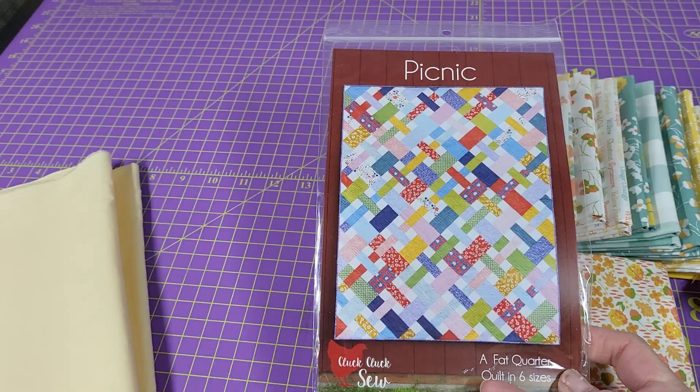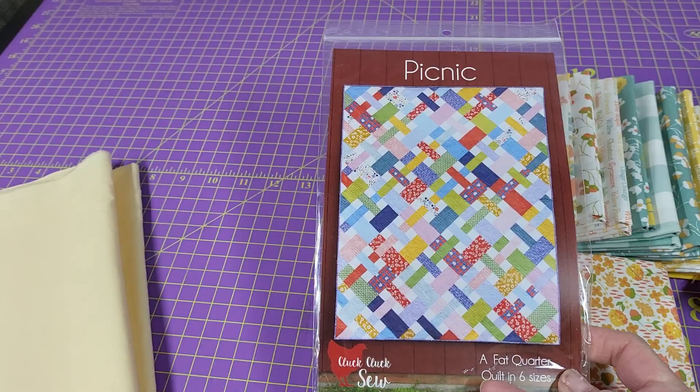You'll get a brand new pattern that you can also make in additional sizes, from crib size up to even king size. It's a great pattern, super cute, and this fabric collection is going to look great with it. Shop now at DianeSews.com.